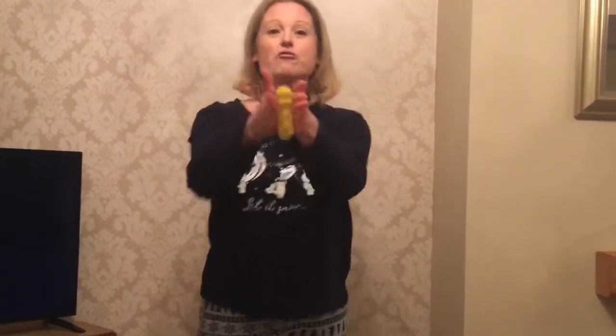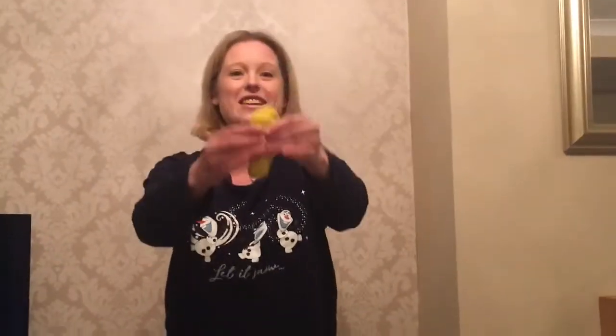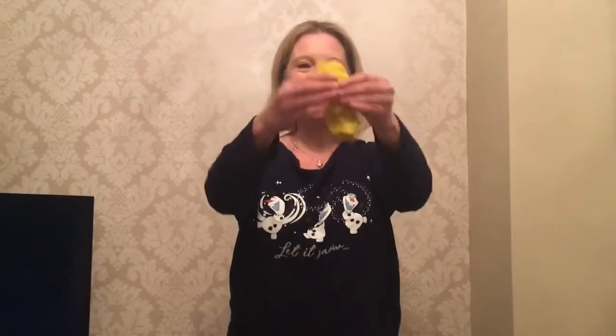Okay, we're going to roll into a sausage now. Ready, and squeeze, two fingers squeeze, flip it over, keep squeezing, squeeze, squeeze, squeeze. And roll it back into a ball.